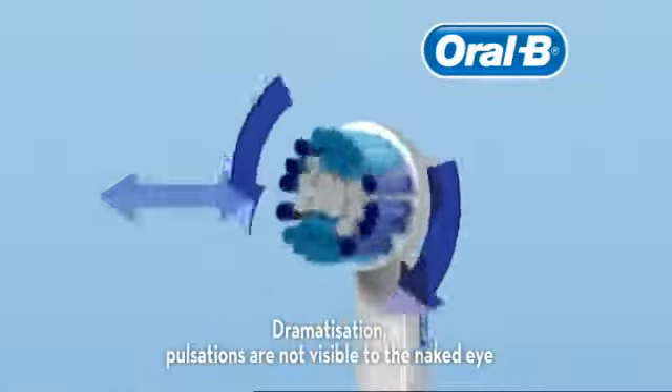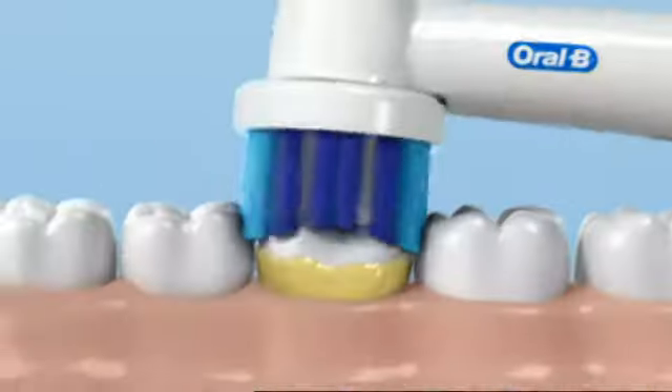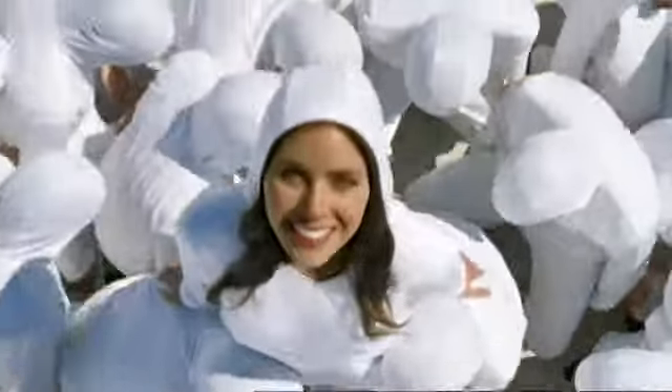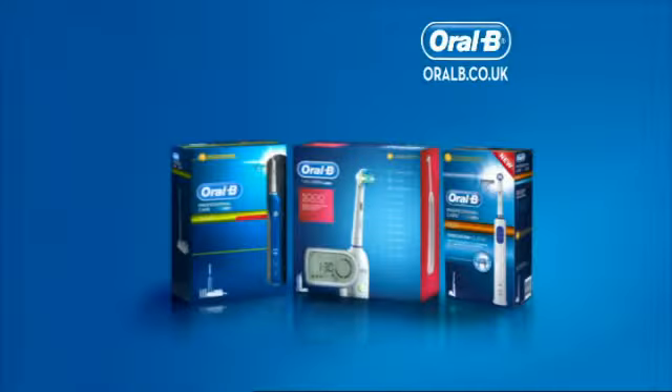Our dentist-inspired brush head cleans in three directions, surrounding each tooth to power away twice as much plaque as a regular manual brush. For a dentist-clean feeling every day, Oral-B Power Brushes.